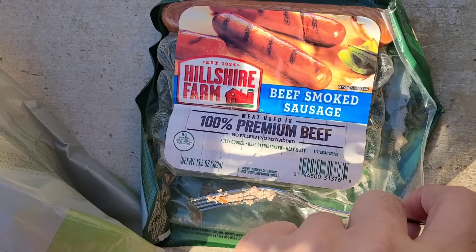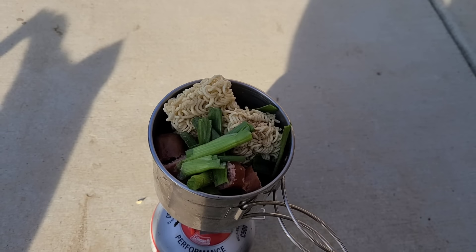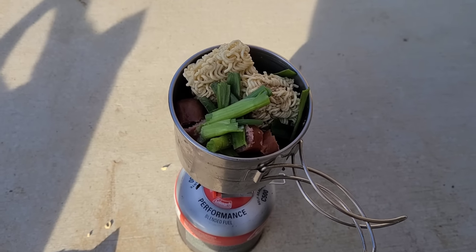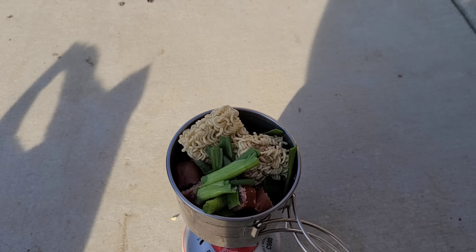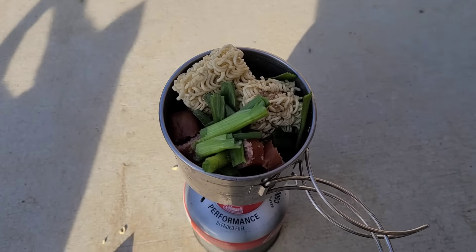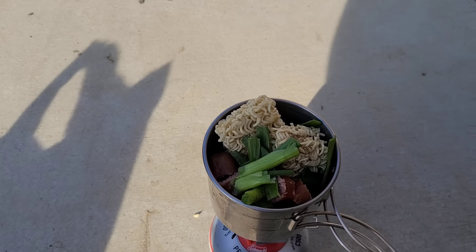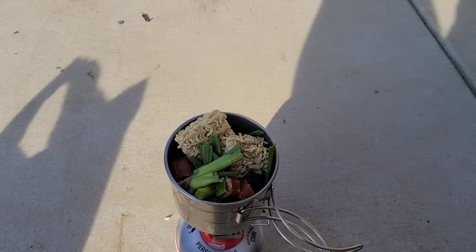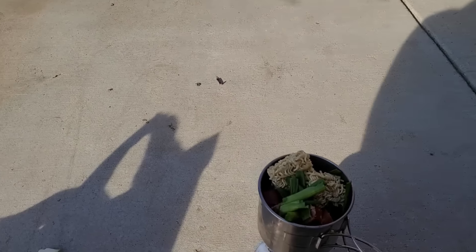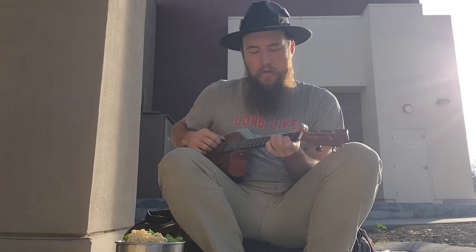Hillshire Farm beef smoked sausage - it's one of the nice ones. It was like $2.50 for this pack so that's a pretty good deal. The ramen is obviously dirt cheap and the green onions are dirt cheap - I think I paid like $5.50 or something for a whole bag that gives me basically four of these. I ate two of them yesterday so most of this pack is empty, but that's my Christmas Eve dinner.